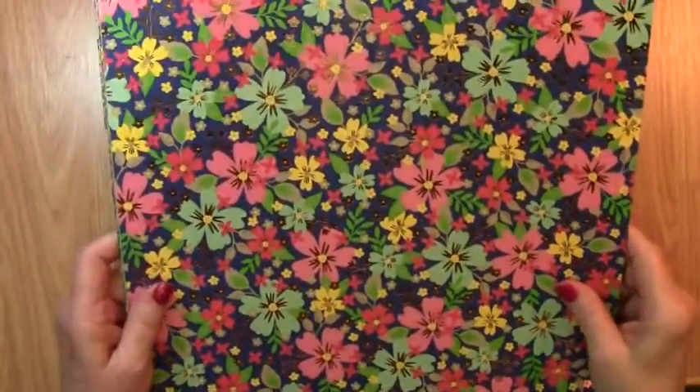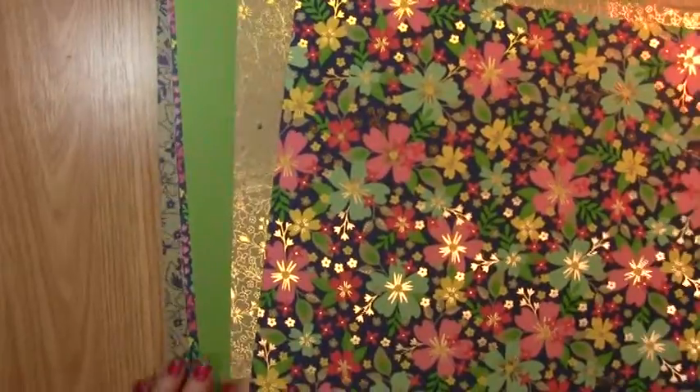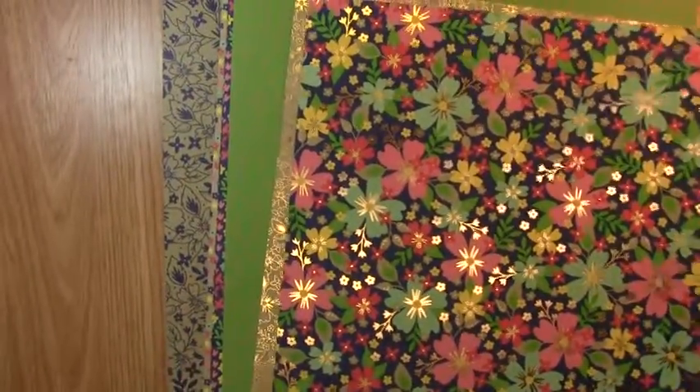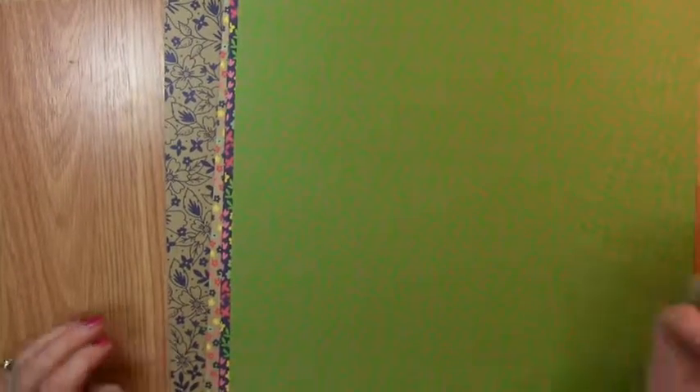Welcome to Raynell.com. Today, we're going to be using the Affectionately Yours Designer Series Paper. Our project is a great project, but it won't use the first two papers because they are not double-sided. We need double-sided paper for this project.